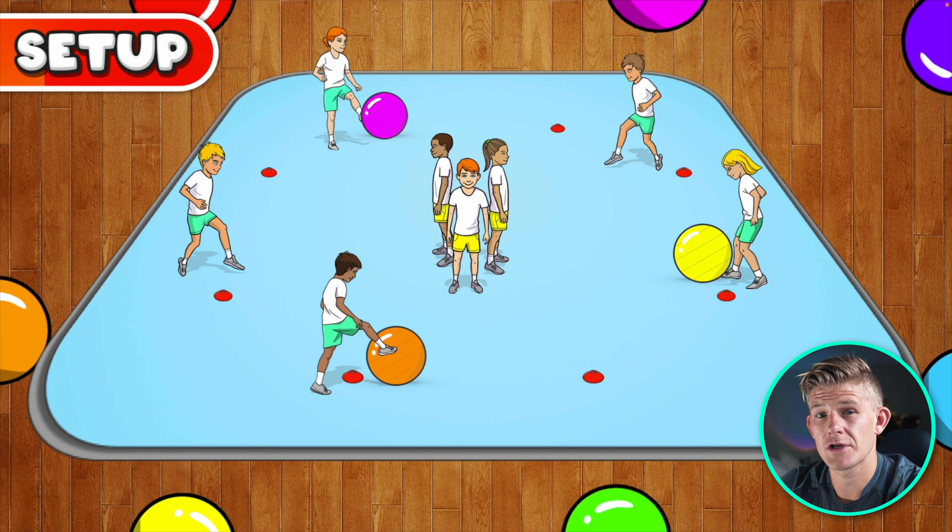If you've got a large class, you can set this up 2 or 3 goes at a time, so you're going to have 2 or 3 groups playing at the same time in the sports hall.